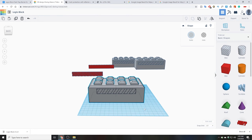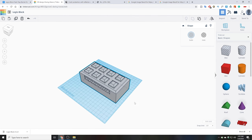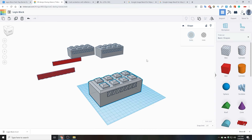Hey friends, I built some Legio blocks. I built them in Tinkercad. If you want to see me do this, if you want a tutorial on how to make your own Legio block on Tinkercad, then let me know in the comments.